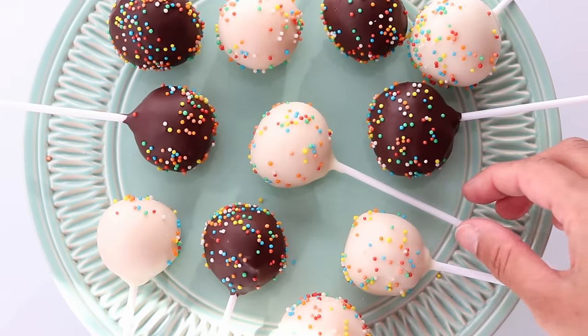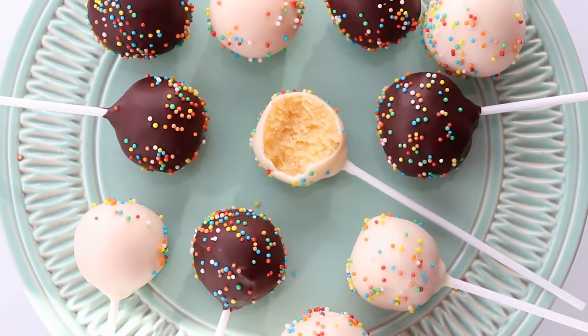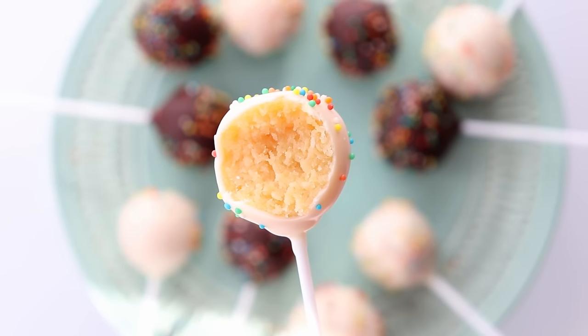Today I'm going to be sharing all my tips and tricks to make perfect homemade cake pops, including a few hacks which help to make the process super easy.